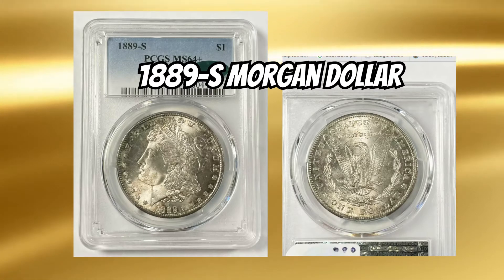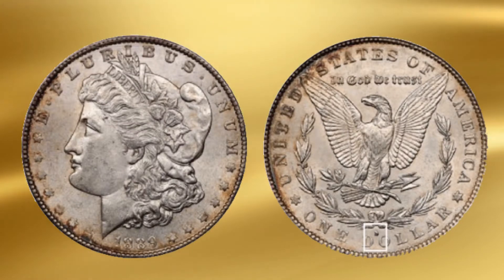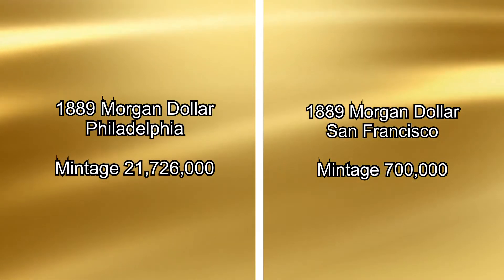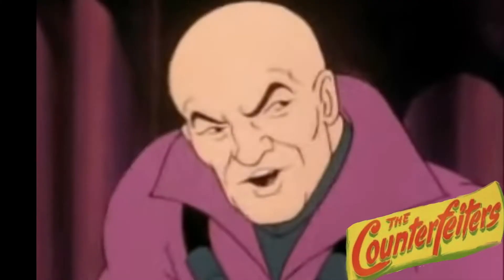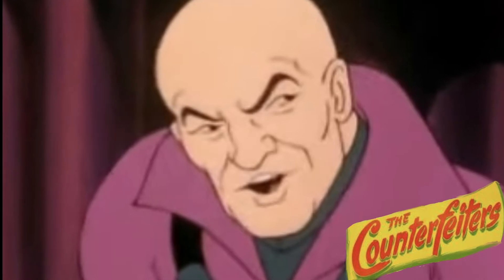The 1889-S Morgan dollar. A forger added an S mint mark to a Philadelphia mint coin in an effort to create a more valuable specimen. The vast difference between Morgan mintages at the San Francisco and Philadelphia facilities in 1889 has resulted in a great disparity in price. This entices nefarious individuals who might be tempted to add an S to an 1889 Philadelphia specimen to make it look like a rarer, more valuable San Francisco issue.